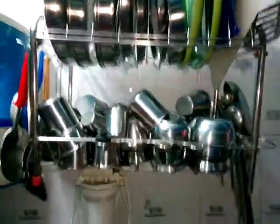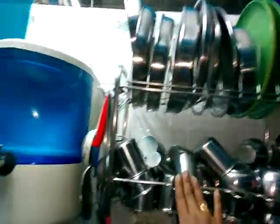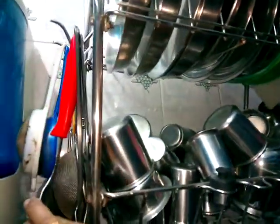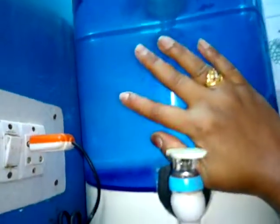There is a stand on the sink. This is an RO machine. Clean it. The sink is done.